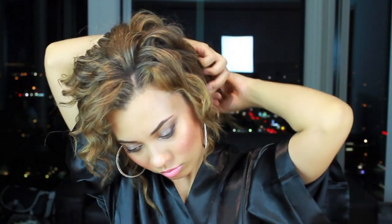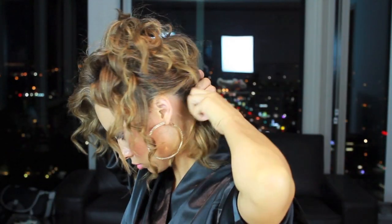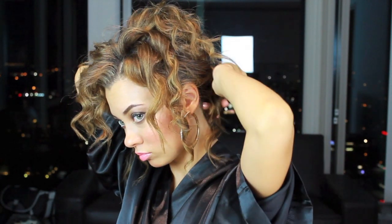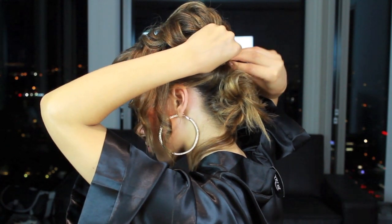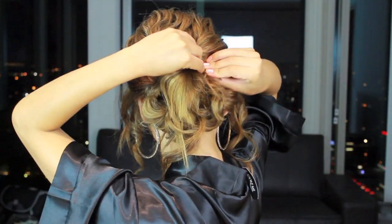Here I'm beginning to take sections of my hair, twisting it back, and then I'm just going to bobby pin it in place and do that all along the nape area of my hair. Here I'm just taking any random pieces in the back that happen to be sticking out and I'm going to twist it and pin it in.